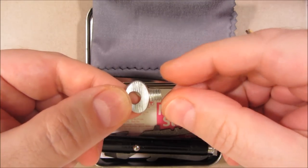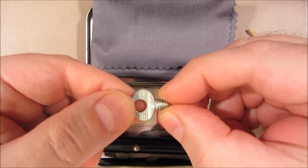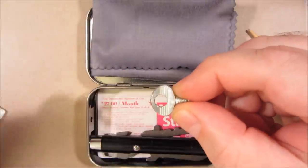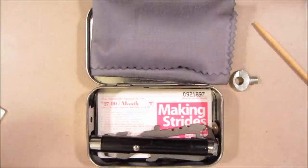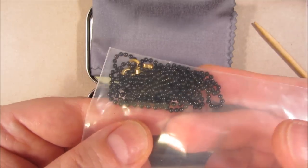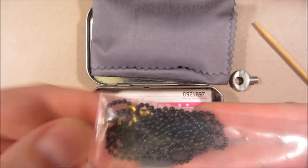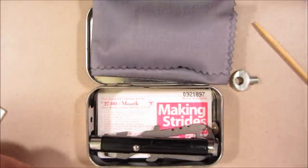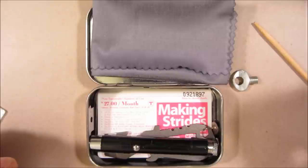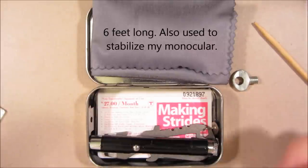This is a tripod mount for a camera. You screw this to the camera, then mount a chain or a cord. This is a larger size one that's kept in my main full kit. This is long enough to drop to the ground, step on it, pull it taut — and then that acts as a reverse monopod. Rather than tension going down to the ground, the tension is being pulled up from the ground.